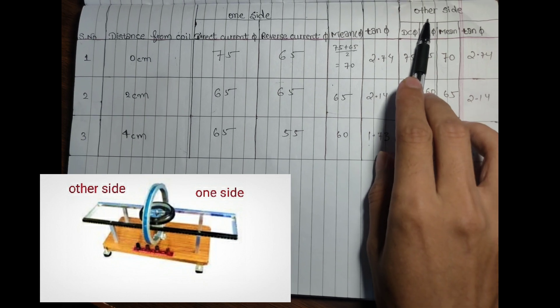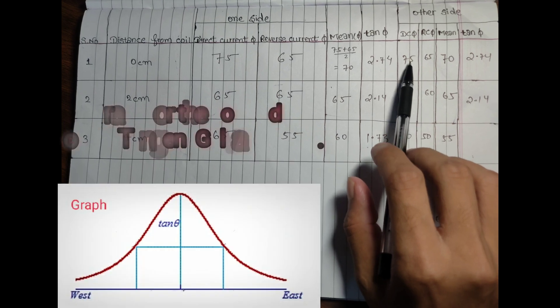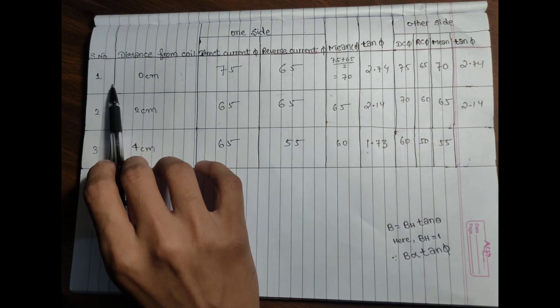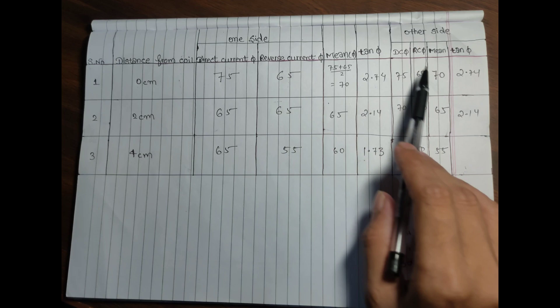Now we are going to calculate the value for the other side of the coil. When we place the meter at 0 centimeter, we get direct current 75 and reverse current 65 at 0 centimeter for the other side.